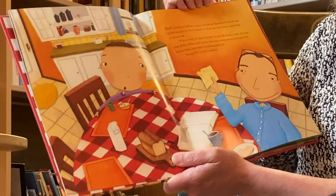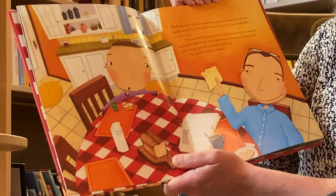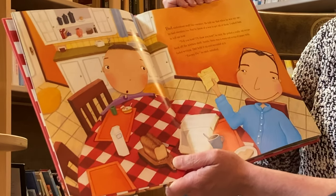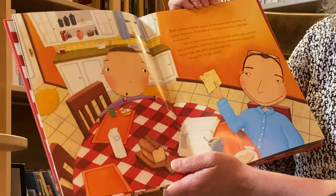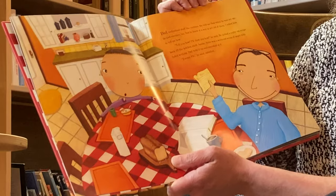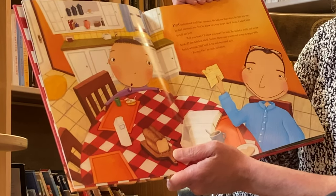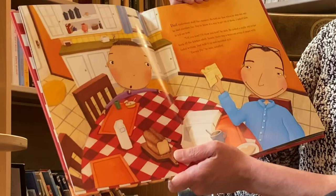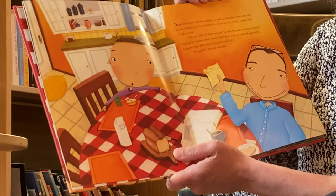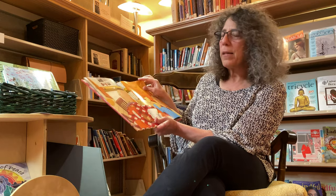Dad understood stuff like enemies. He told me that when he was my age, he had enemies too, but he knew of a way to get rid of them. I asked him to tell me how. "Tell you how? I'll show you how," he said. He pulled a really old recipe book off the kitchen shelf. Inside, there was a worn-out scrap of paper with faded writing. Dad held it up and squinted at it. "Enemy pie," he said, satisfied.